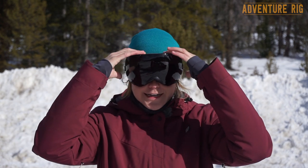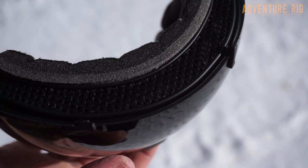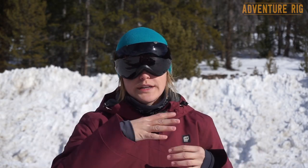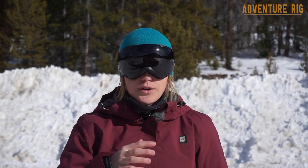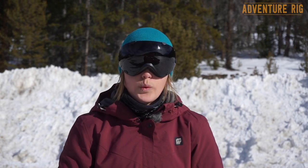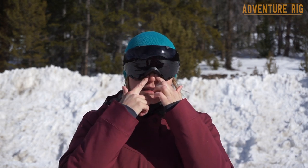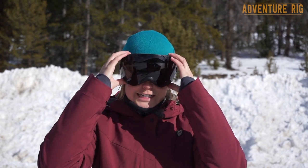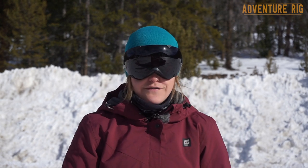I feel like these goggles are adequately vented and it's nice to get a little bit of airflow through there; however, you don't feel like your face is going to freeze going down the slope from too much cold air coming through. The face foam is very soft and comfortable and is actually hypoallergenic as well, so if you have any issues with that they've taken it into consideration. The nose piece is nice and wide so I don't feel like my nose circulation or breathing is getting cut off at all — it's a nice comfortable fit on my face.